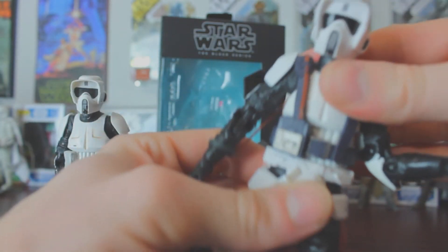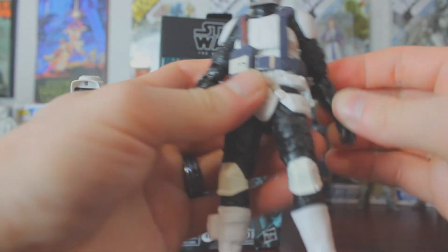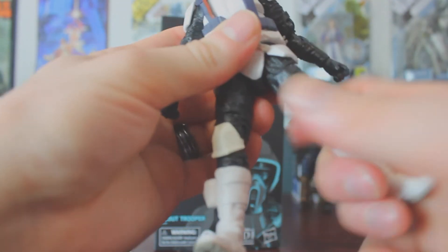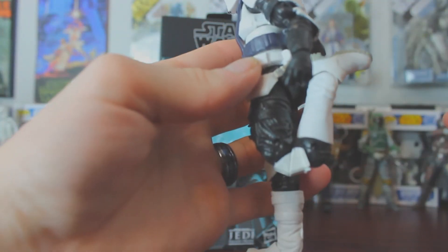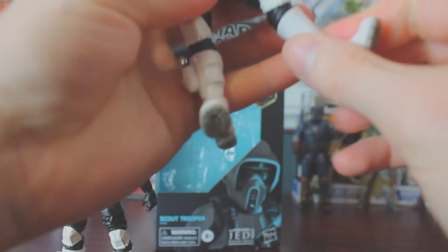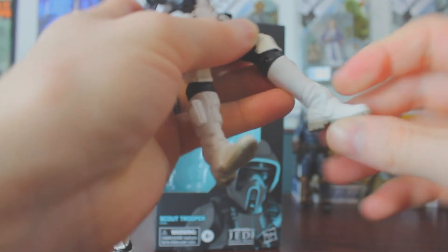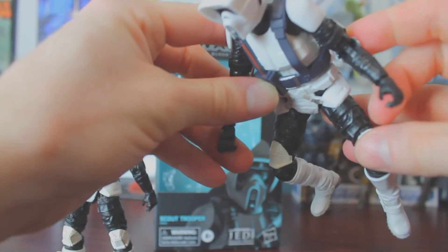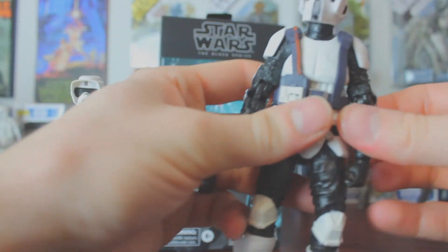Not a whole lot of abdomen movement because there's a lot blocking it. As for the legs, they go up high, there's a swivel at the thigh, double-jointed knee that goes all the way back, a swivel at the shin, and then a swivel and rocker on the foot. He's built to be able to sit on a bike, so he's got really good articulation despite being a very old mold.